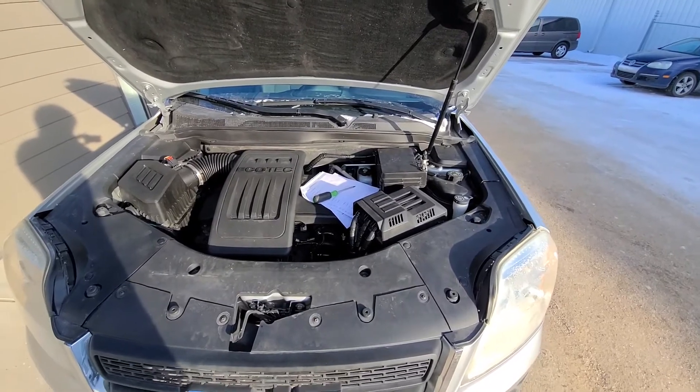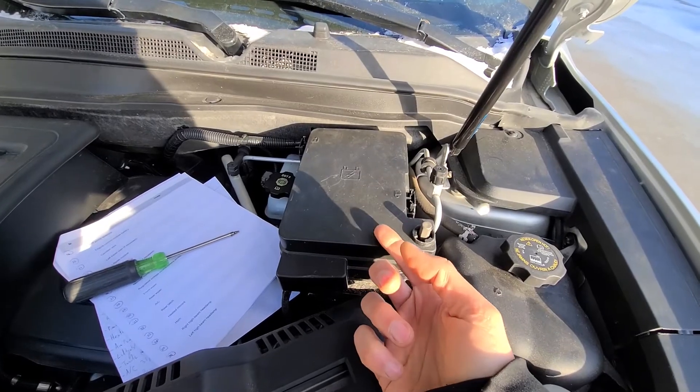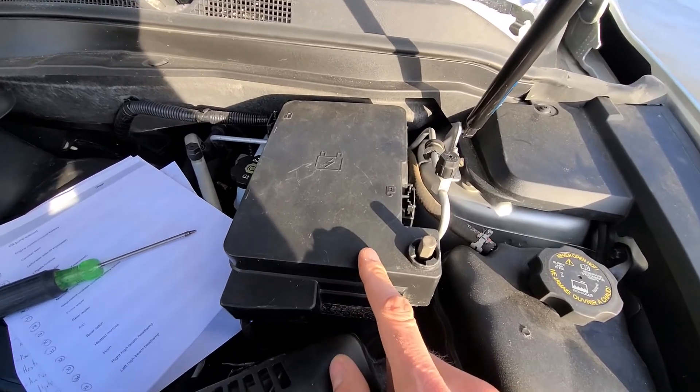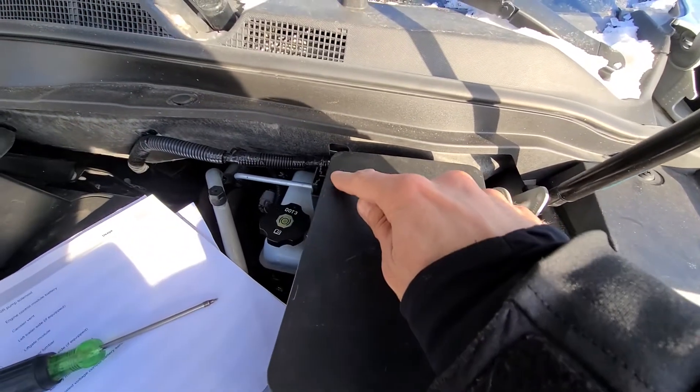The air conditioner fuse and relay will be located in the main fuse box under the front hood, which is right here. To remove this cover you will have two black clips, one on the right side and one on the left side.